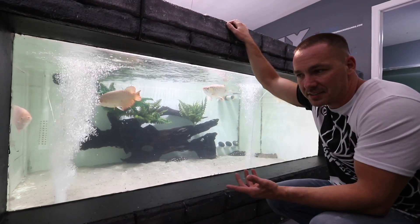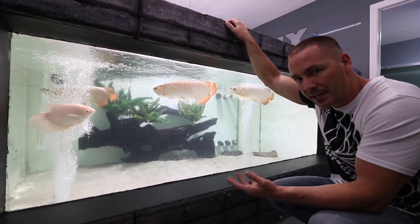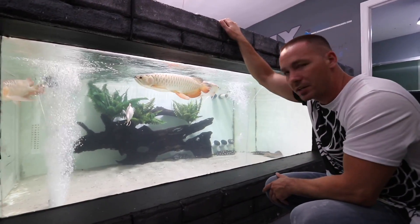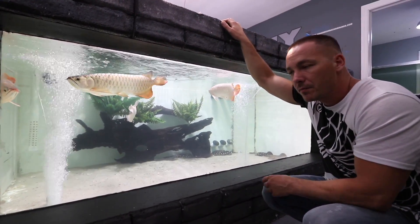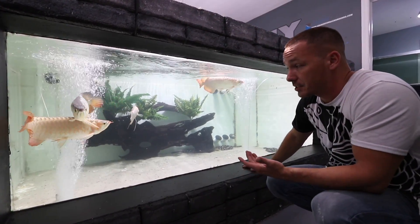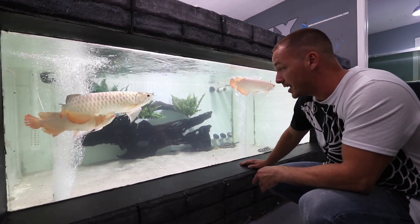Redtail catfish and rays are not necessarily popular tank mates, but it does happen. I do know that these rays are going to breed eventually, and that is the focus here — making sure the pups are protected and that we have a stress-free environment in the 2000 gallon.